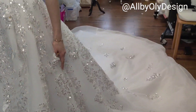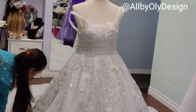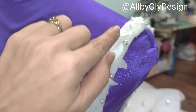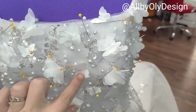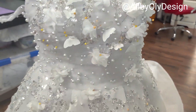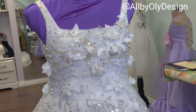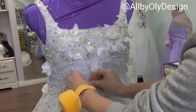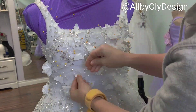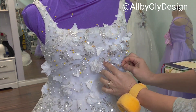This is our fifth day. I've sewn some beads and started sewing tiny butterflies. Now I'm pinning all the butterflies to see how everything works. I had so much fun adding all these cute butterflies, flowers, and sequins and playing with them. I really love how the transformation is going so far and I can't wait to see the final results.